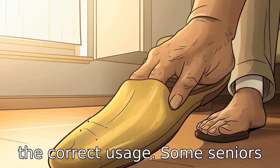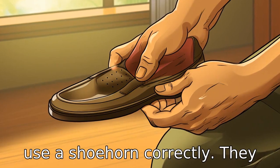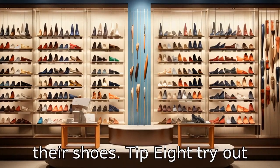Tip 7. Train seniors on the correct usage. Some seniors may not be familiar with how to use a shoehorn correctly. They need to be taught that the shoehorn slides between the heel and the shoe, thus preventing any struggle when putting on their shoes.